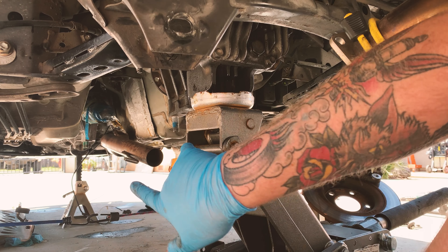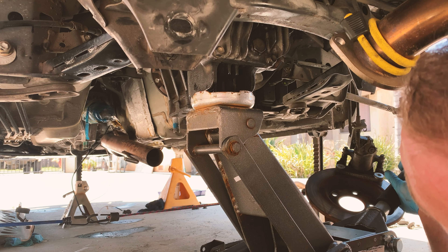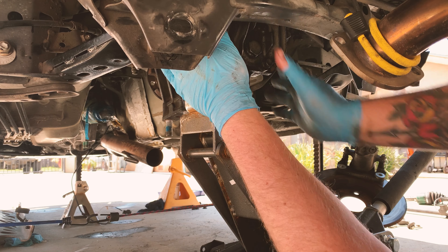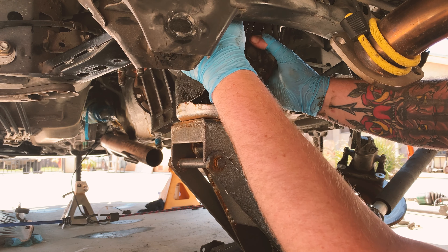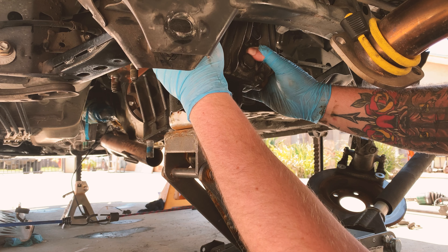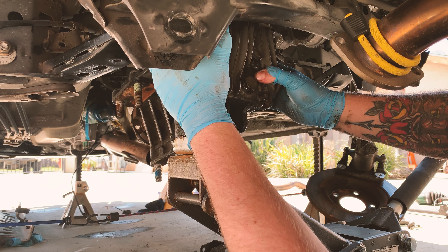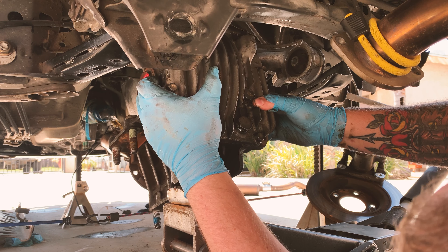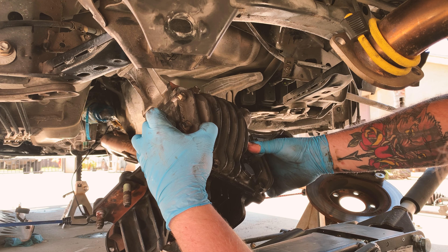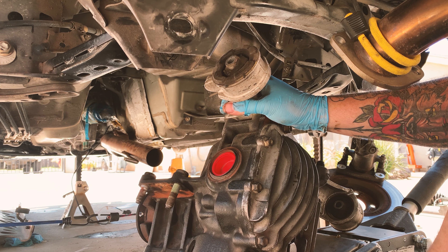I have the power plant frame disconnected from the trans and the diff. Both of the upper bolts are removed, so I'm going to come down slow with the diff. It's probably going to end up just falling so I'll get prepared for it — and it's coming down. It didn't crush my hands or fall on the floor, so I'll take it out from under the car now.